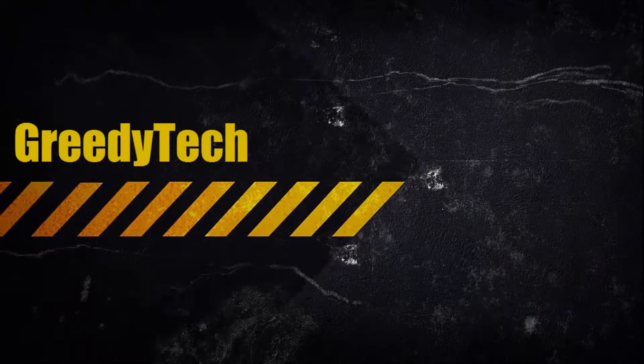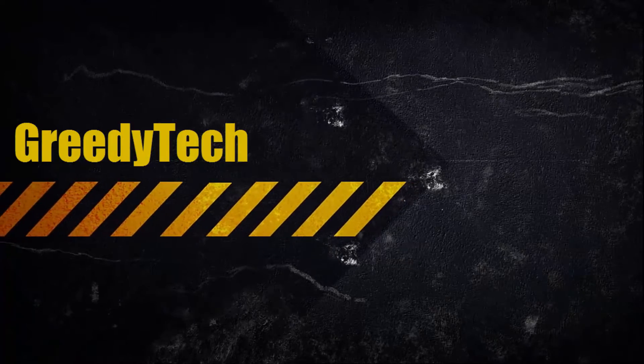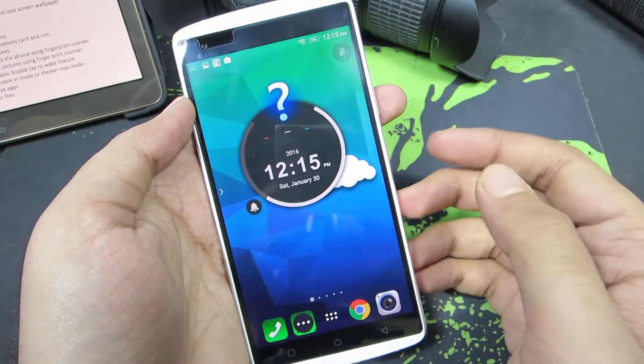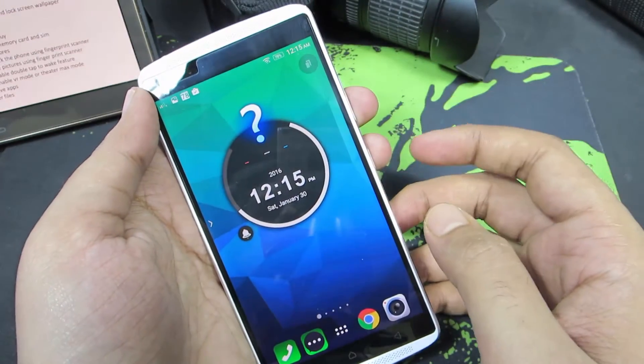Hi there guys, this is Nikhil from GradyTech. In this video I am going to show you how to take screenshots on your Lenovo Vibe X3. From now on I am going to refer to this as X3. This is the Lenovo X3 and let me quickly show you how to take a screenshot.